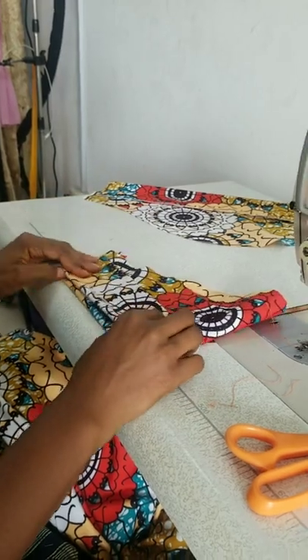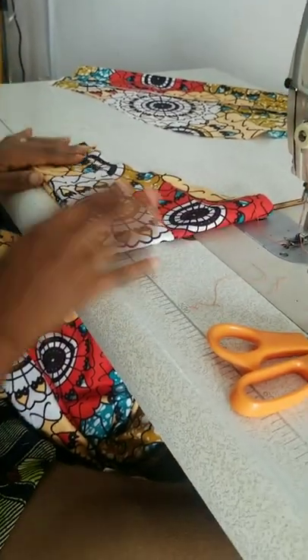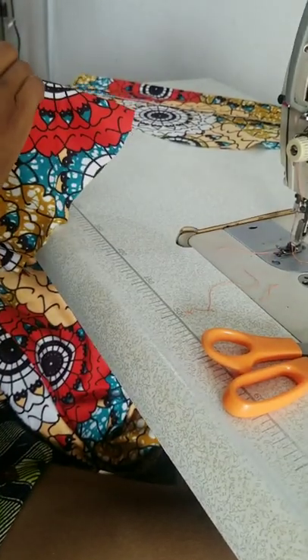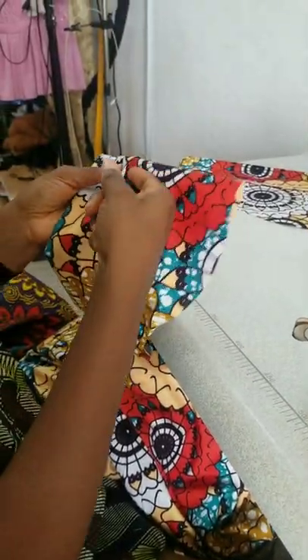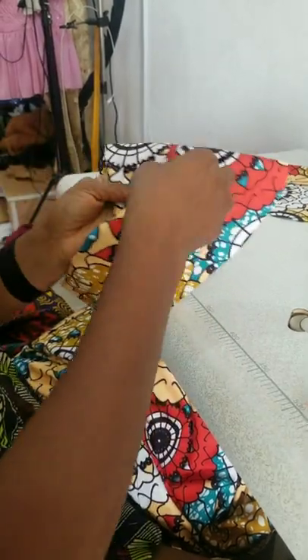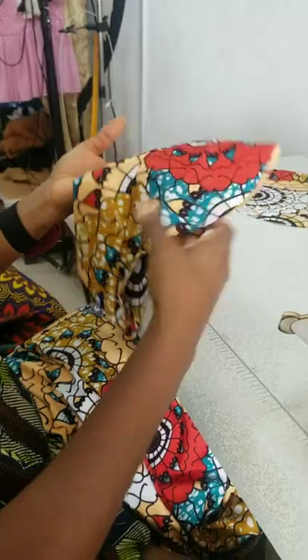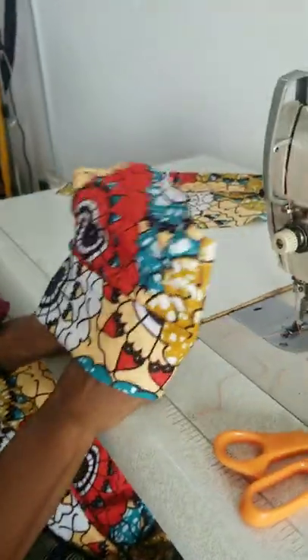This is inside, isn't it? I'll just iron it, then I'll use the machine to just run here a little bit, because the distance between here and here is too much — after some time this will start opening. So I'll just tack it down a little, and that's all. Turn up is ready.